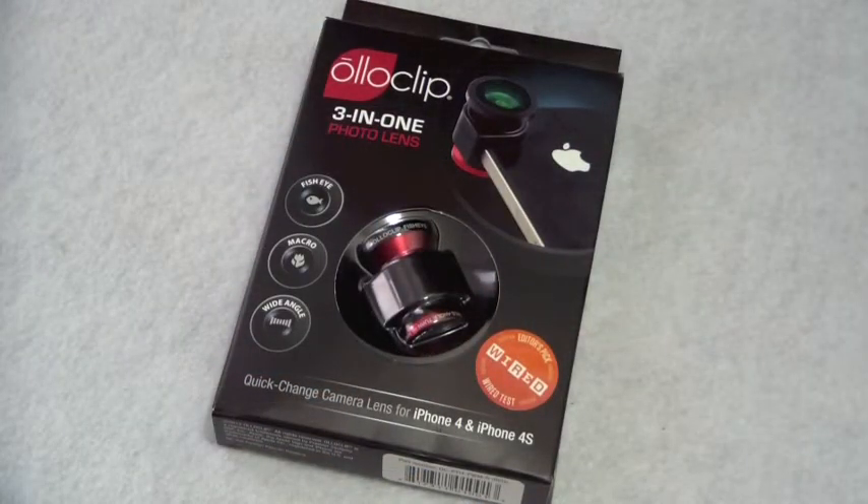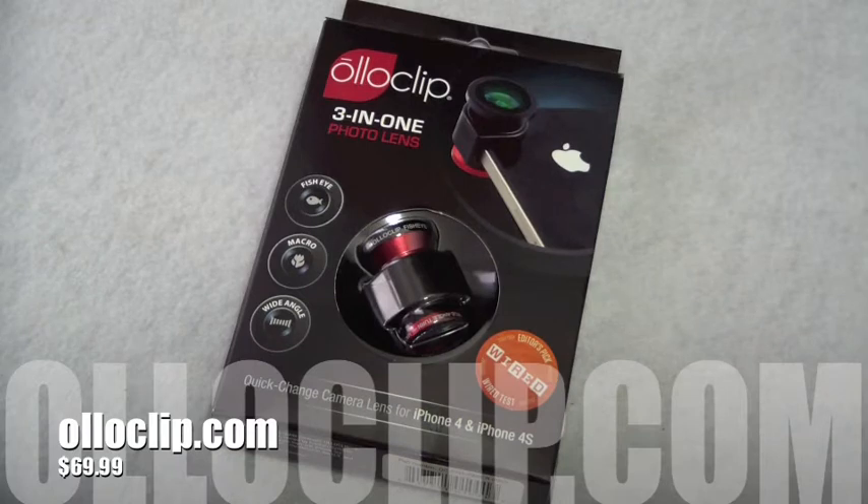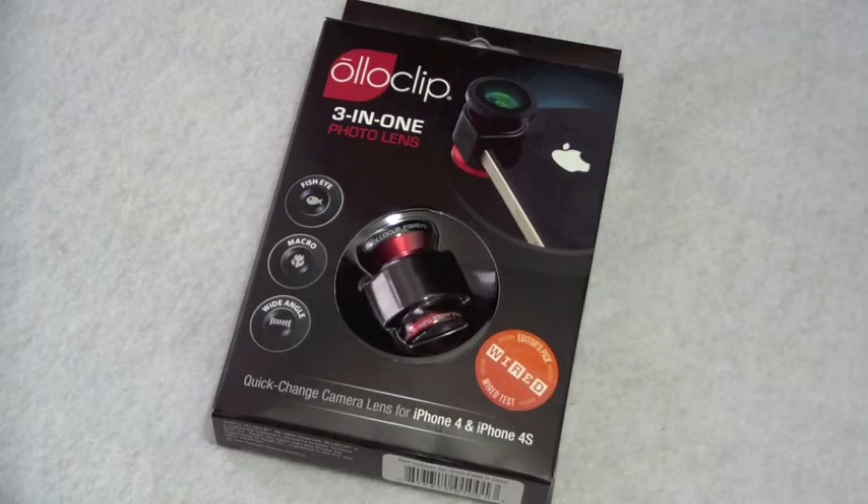Alright guys, so here it is in the package — it's the 3-in-1 photo lens. If you'd like to go to Oloclip's website, it is Oloclip.com. If you want to buy this, it is $69.99 and it's well worth it. It also comes in solid black. Oloclip has a Facebook page, Twitter, Instagram, YouTube, and Tumblr — links will be down in the description.